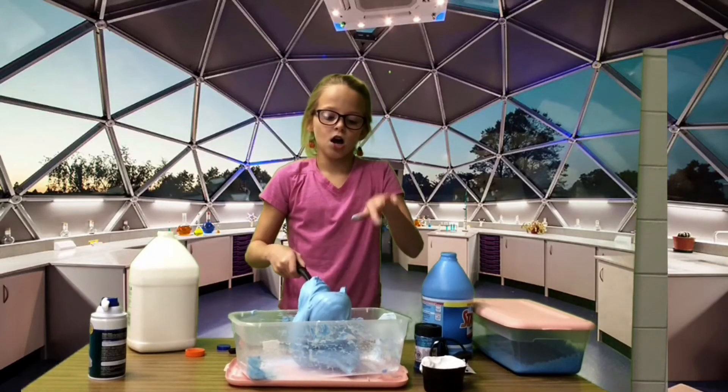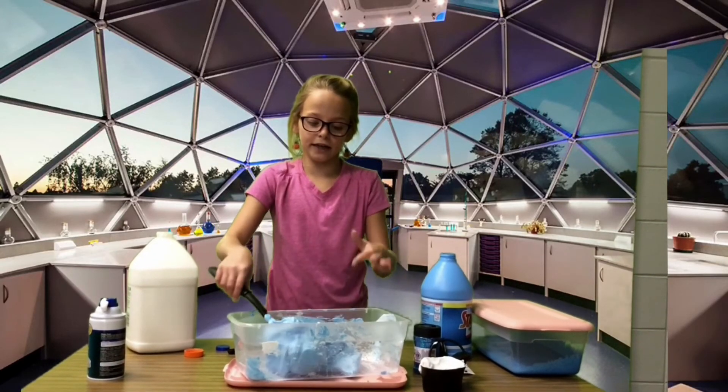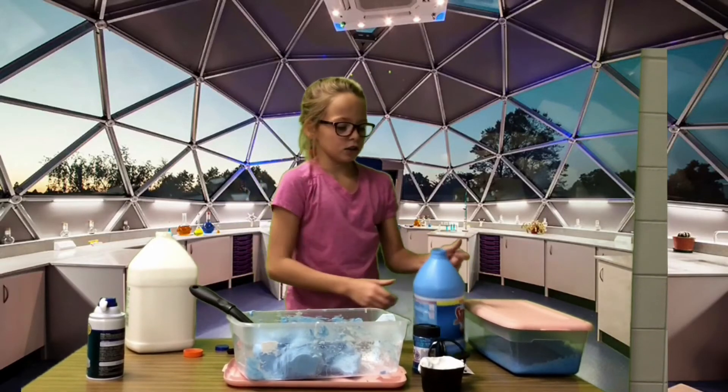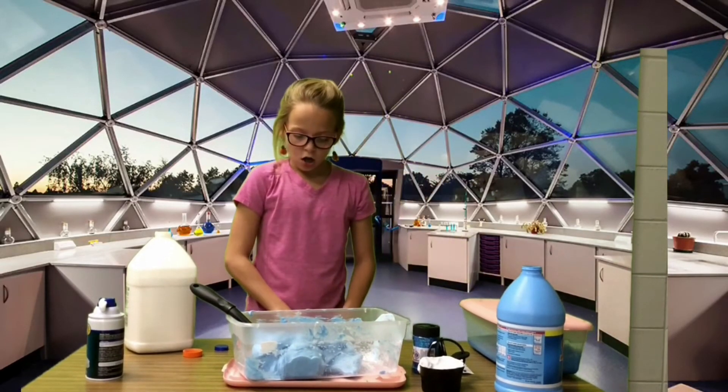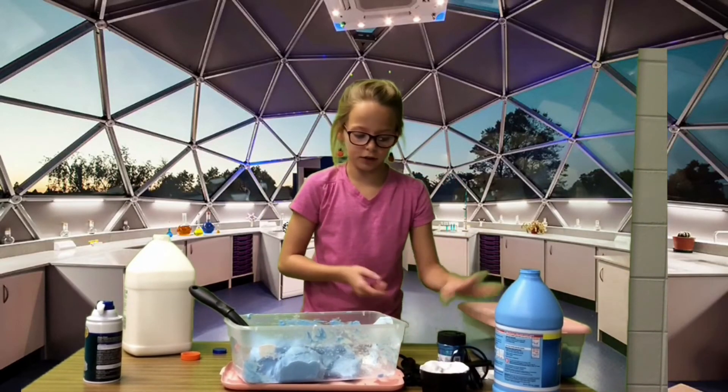Knead it for about 30 minutes to an hour. But I've already made a batch of slime that I'm going to show you all — it will look similar to the slime that we just made.